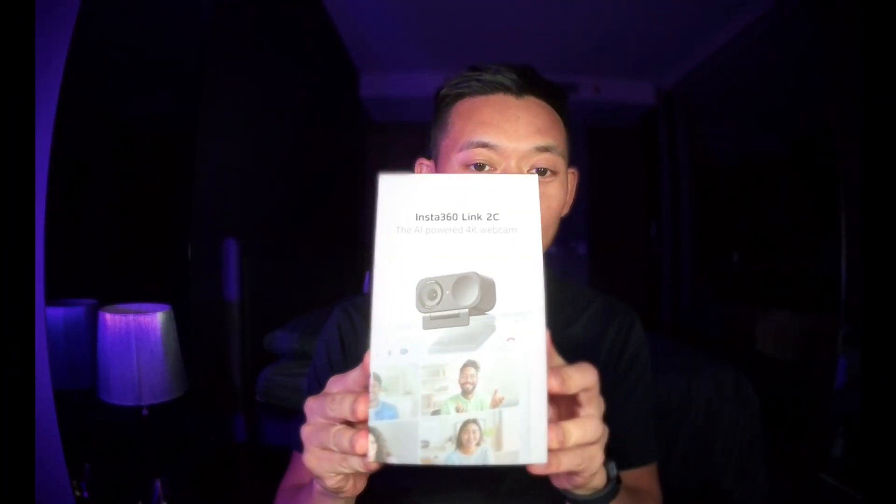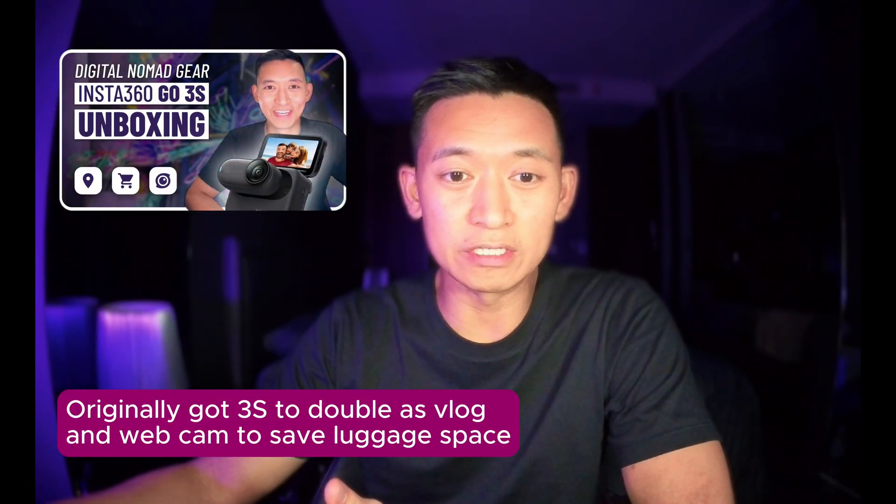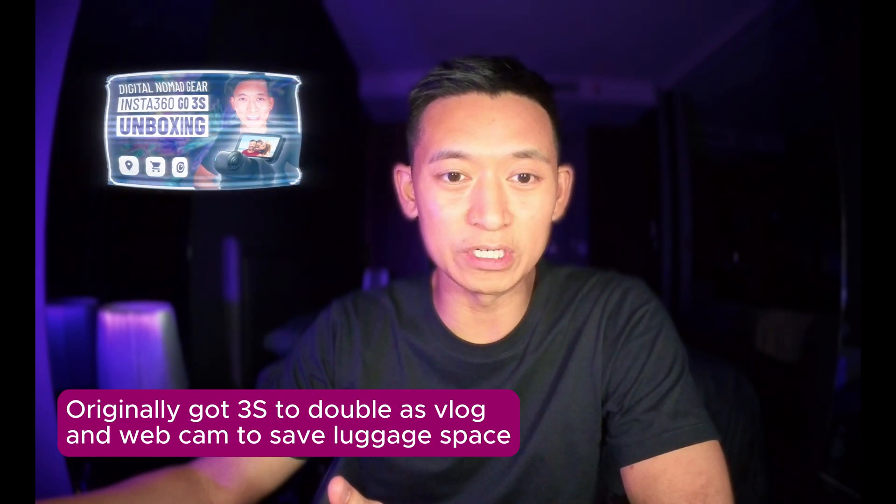Hey guys, quick update — a gear update. I got the new Insta360 Link 2C. I was checking out some of the initial reviews and this looks like the exact camera I wanted originally. I did get the Insta360 Go and it's been working decently, but the thing I didn't like was the angle was just way too wide — it's getting way too much of my room.